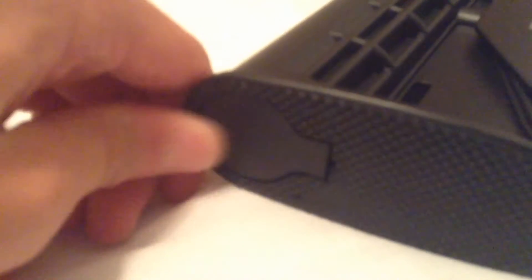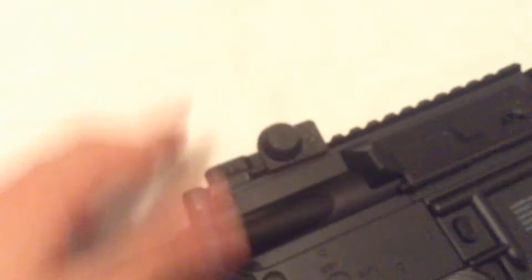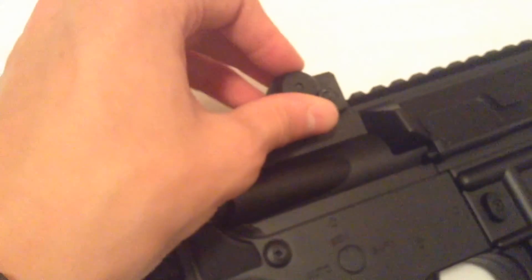There's a little thing on top — usually on guns like this you can open it up to put batteries in, but on this one it doesn't do that. It's just for looks. You can also fold it down or move it back and forth if you want.